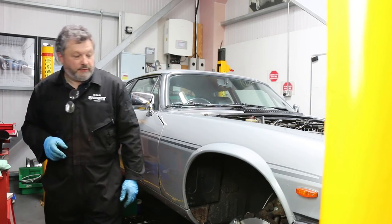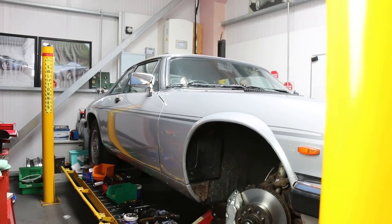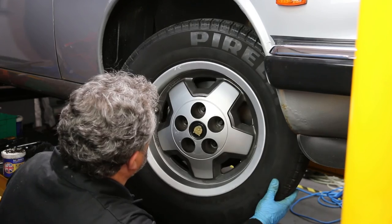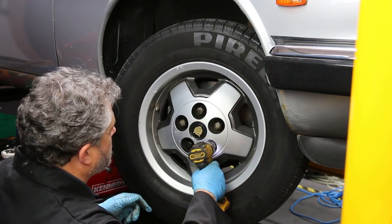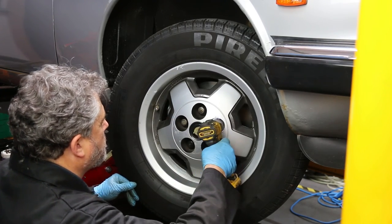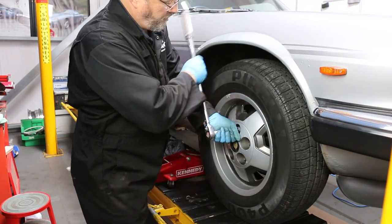Wheel back on — job done. The car is now one step closer to perfection. We've replaced the brake hose, the caliper, and the disc on the right-hand side. We've now got to do it all again on the left-hand side. When we've done that we'll move on to something else. If you want to catch up with us again, we'll see what else we're going to be fitting to this car before we give it away.